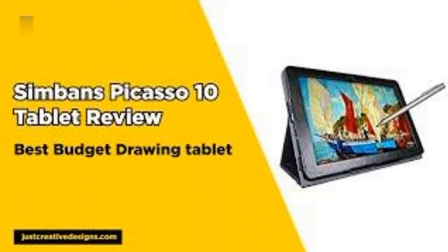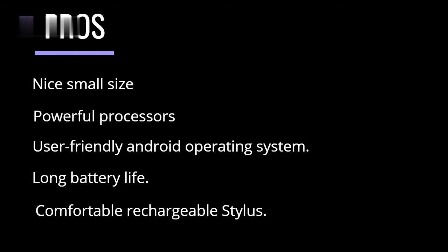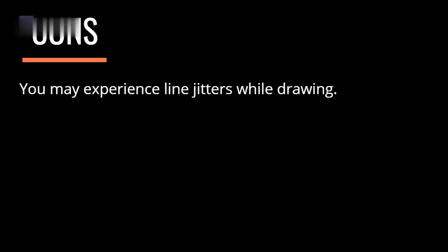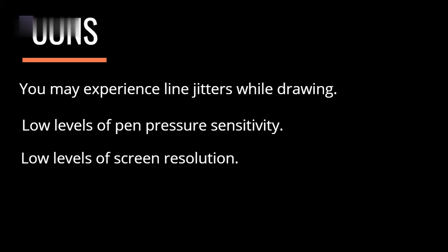The tablet is shipped with pre-installed apps like Autodesk Sketchbook, Artflow, and Paint Draw Sketchbook, which is a great addition. One can also install compatible applications and software. Pros: A nice small size. Powerful processor. User-friendly Android operating system. Long battery life. Comfortable rechargeable stylus. Affordable price. Cons: You may experience line jitters while drawing. Low levels of pen pressure sensitivity. Low levels of screen resolution.